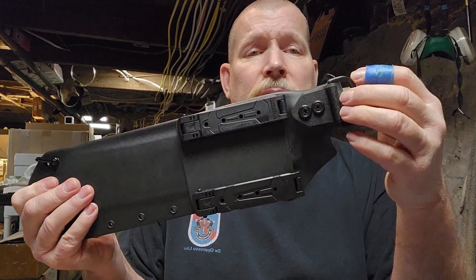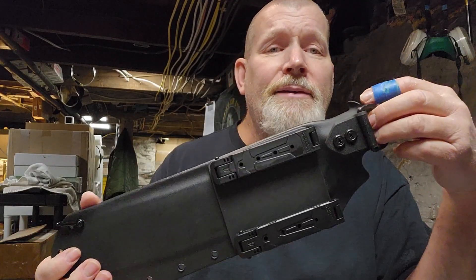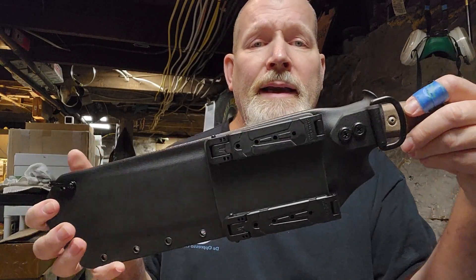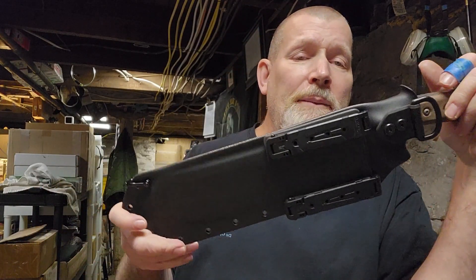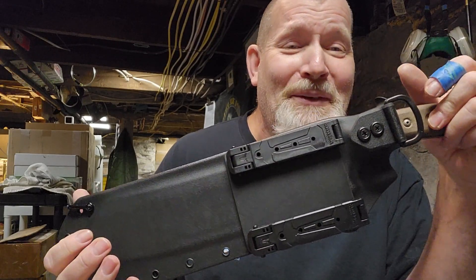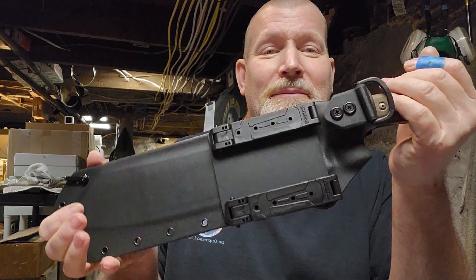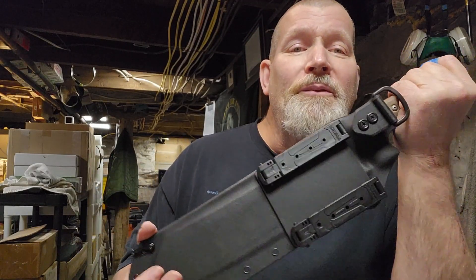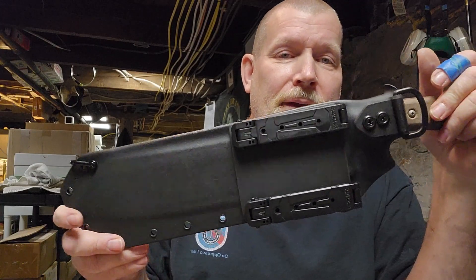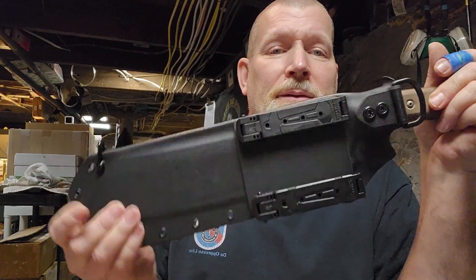It's not coming off - you gotta undo the screws to get that thing off. It ain't gonna break off unless an elephant steps on it - and even then I think it would take it. I've had Humvees drive over my sheaths and not break them. That's a testament to Kydex.